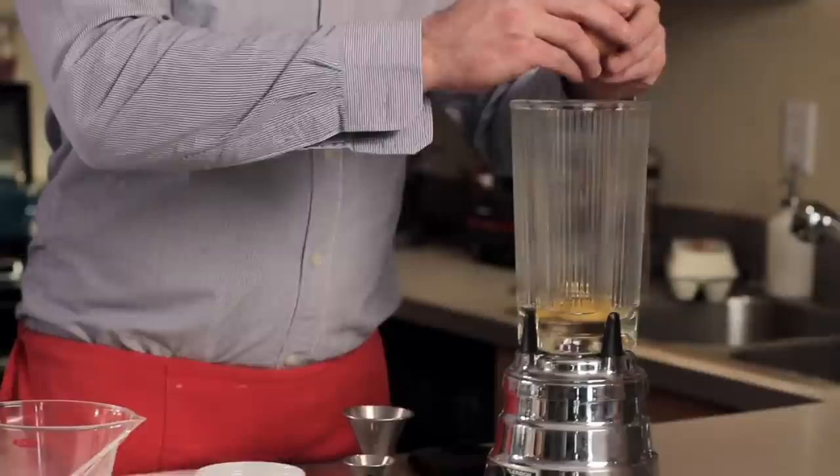The only thing to say about the blender is you can't use a really high-powered professional blender because it's going to scramble the eggs. I start by cracking in a couple of eggs and then turning it on to low speed just to get those going and get them beaten. We don't want to make a big frothy mess — we just want to make sure that they're uniform, break up all those egg whites, and make it a perfectly uniform liquid.